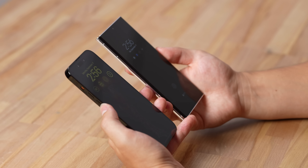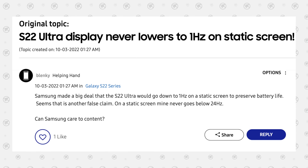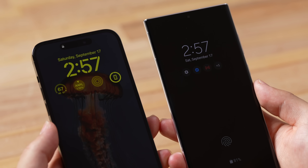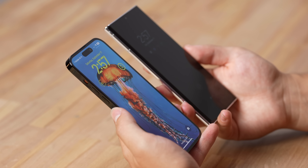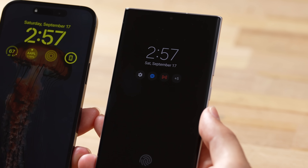Finally Apple has an always-on display after so many years, and it runs at only 1Hz — every second the display refreshes just once, making it very efficient. The S22 Ultra unfortunately reportedly only goes down to 24Hz even in always-on display mode, which wastes battery life. Impressively the always-on display on the iPhone is really bright. The main difference is that you can actually see your wallpaper on the iPhone at all times — it dims down but keeps those colors — whereas on the S22 Ultra you just have an all-black display.